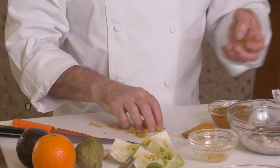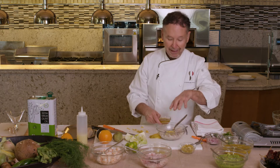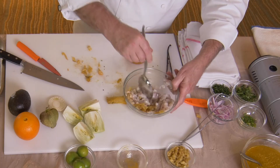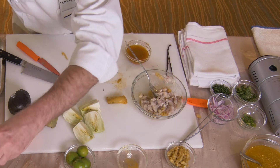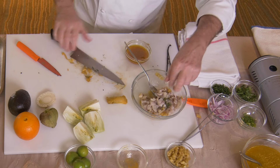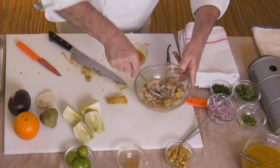Now this is really good with other items as well — it'd be great with just a broiled piece of fish. So I've got my lime, my fennel, and a little bit of the fennel love. We're going to let that sit some more. I might even take a little bit of the fennel greens, chop that up for color.